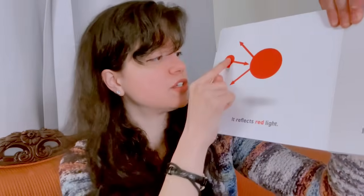Now I want you to take this little book, review it, and really capture the information within it. So let us review: this is a ball, this ball is red. It reflects red light — the red ball reflects red light — but it absorbs blue and green light. It doesn't allow blue and green light to go back out again; it does not reflect blue and green light.